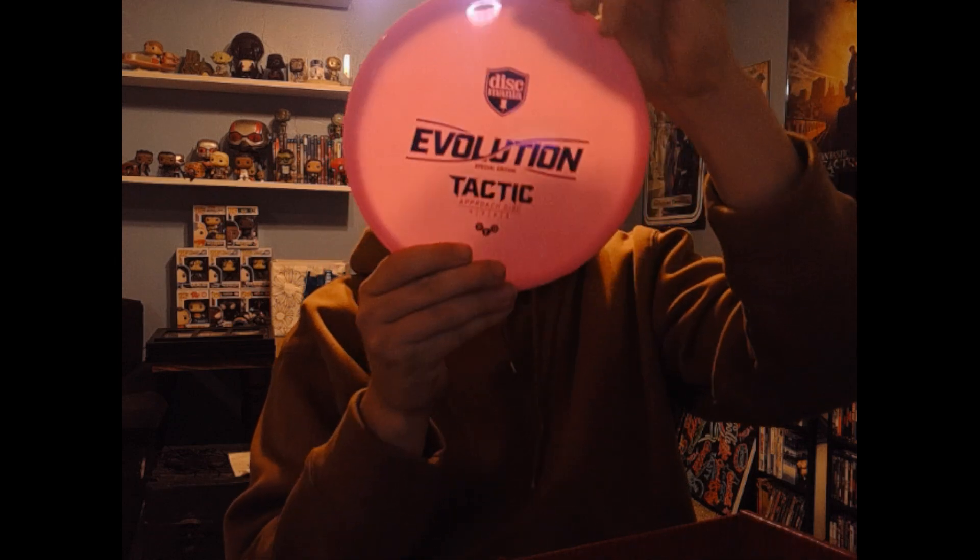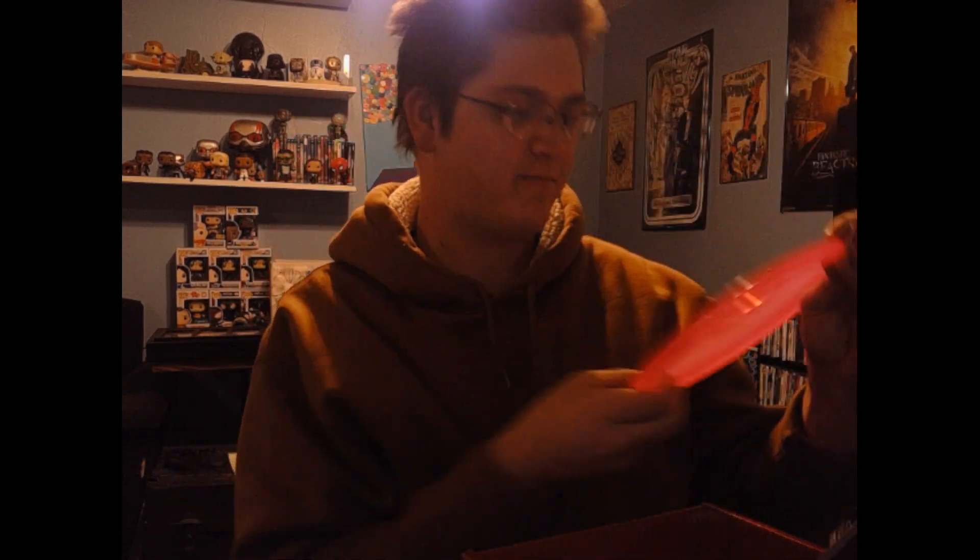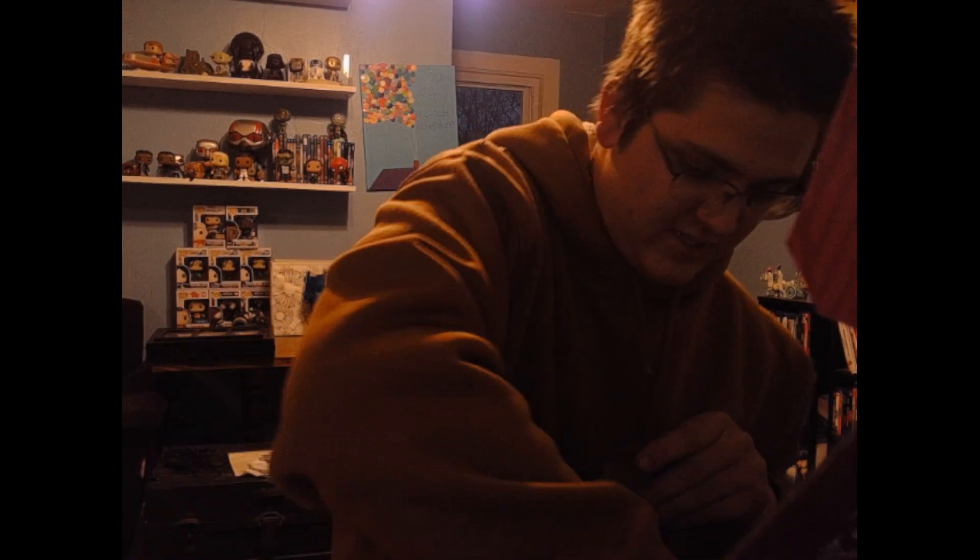Last but not least, which everyone has already seen — my MD1. I got a pink one, just a gray stamp, 15 years, 180 grams. There are some little things like a sticker and the inclusive pin, which is a 15-year pin.